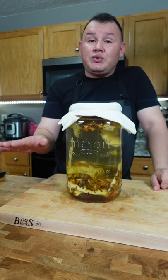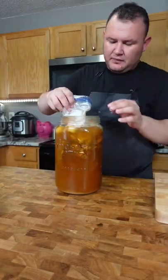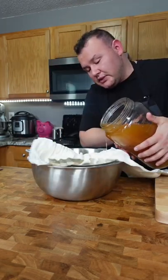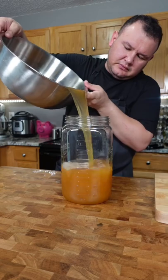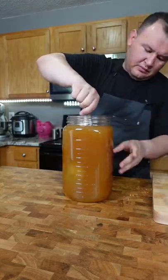Now you leave it there at room temperature in a cool place, and here is after one week. Scoop everything out. I need a strainer, and now I'm gonna use the cloth. I'm gonna put it back in the container. You can add more brown sugar if you want it sweeter. More water. Ice.